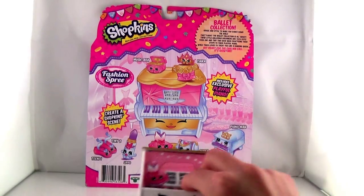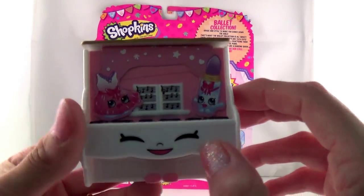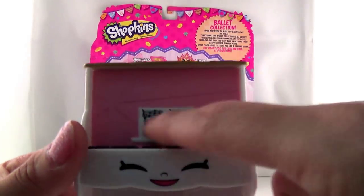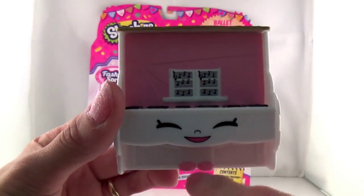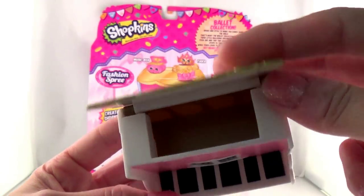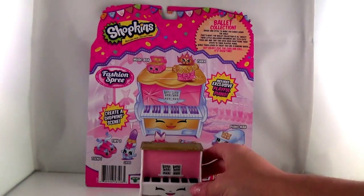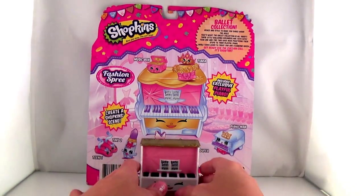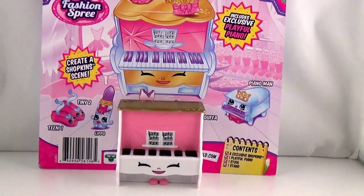Two pianos? The first thing we're going to take out is the — they're calling it the Playful Piano. Cute. Oh, look at that. That comes off. Look, it has little music right there — musical notes so that they can play. And look at the little detail, it has the foot pedals. Then you can open it and actually store some of your Shopkins in there. That's really cute.